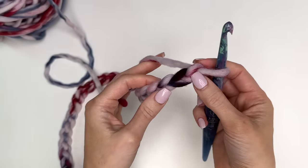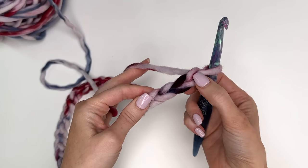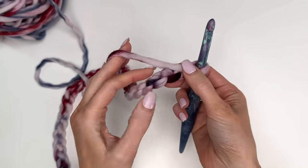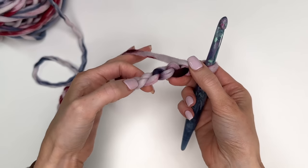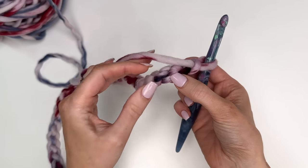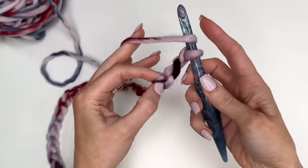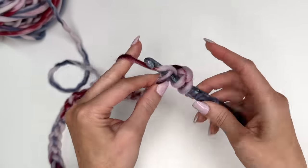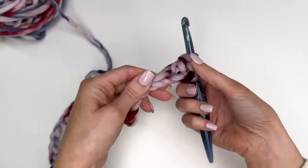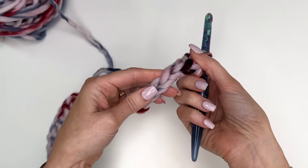Now what we're going to do is work in the third chain from the hook — one, two, three. Turn your work to the side so you can see these back bumps of the chain. There is the third bump. We'll yarn over and work a double crochet into the bump. This will keep a nice edge on your work.